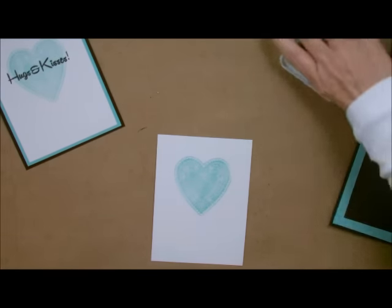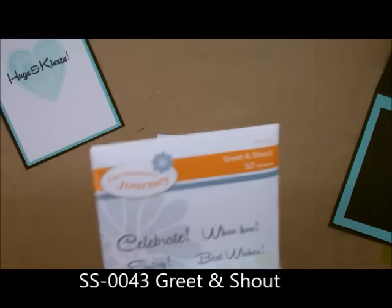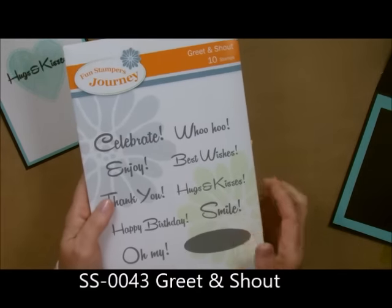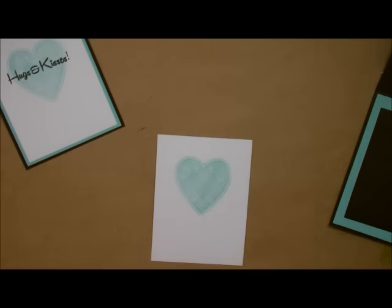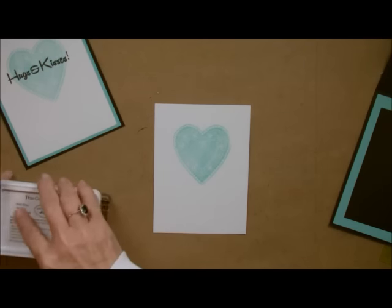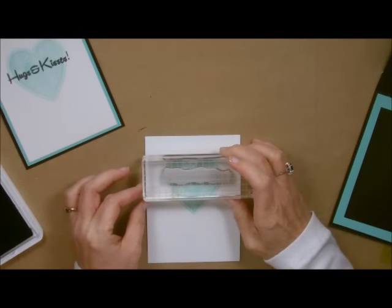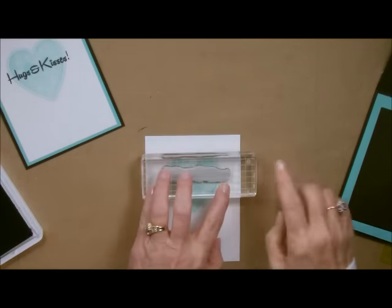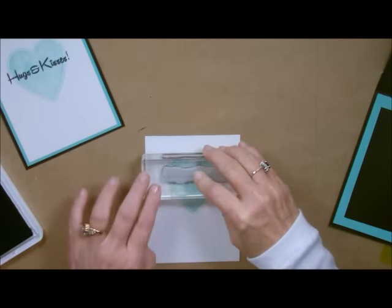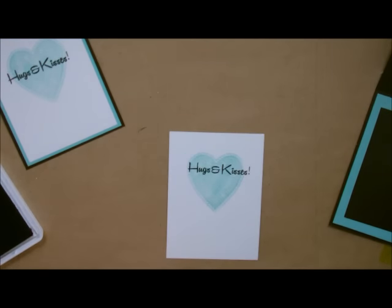Then I'm going to come in with my words — hugs and kisses. That comes from an adorable little stamp set called Greet and Shout, just beautiful little sayings. I took the hugs and kisses from that one. Let's take our hugs and kisses, take our black licorice ink and stamp the inside of that. The fun thing about these grids is not only can you line up the top, but what I do is I line up the grids on both sides also — that just gives me a better chance of getting it all straight.